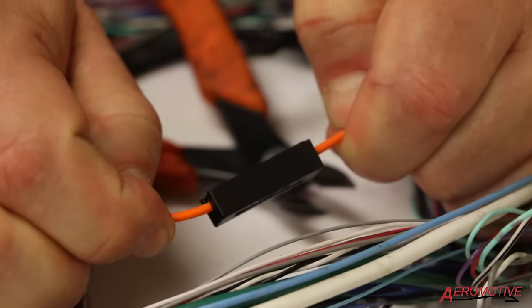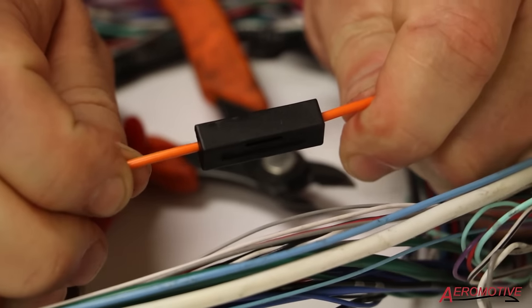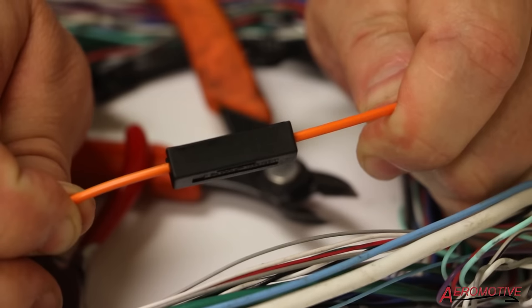Now you want to do a tug test. Make sure it's secure, housing in place — all good to go. And there's your repair to your fiber optic cable.